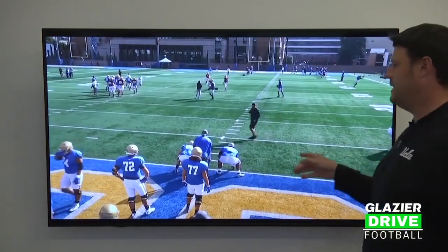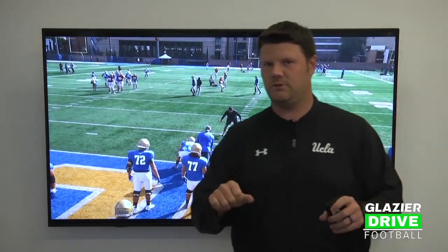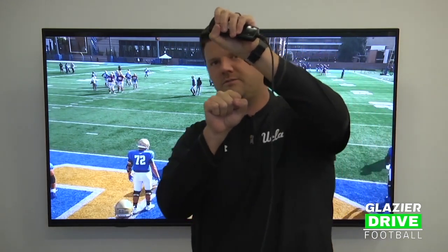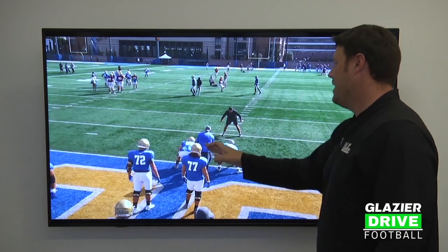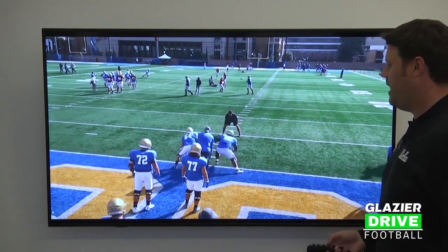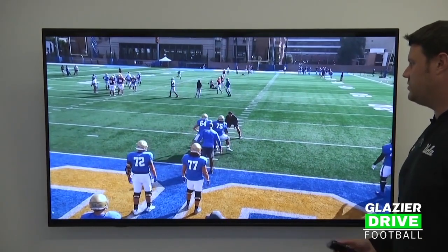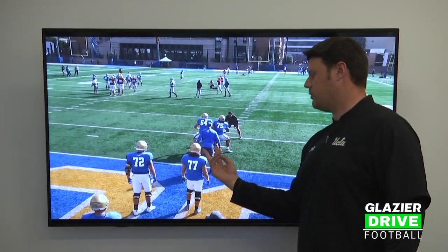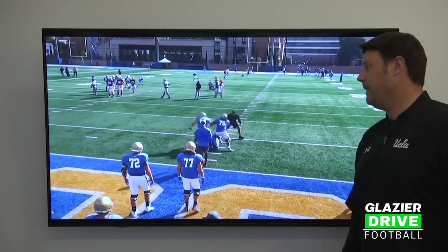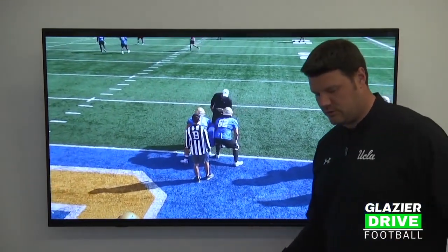Now we put them in a three-point stance — same drill, same thing we talked about. I've got my down and my backer stacked directly behind me. We want to move the down, lift the down, and once that backer comes off one way or the other, that's my deliver guy and the other guy is the takeover guy. The shield is back in between their hips, we're working hip-to-hip, square, good base, lifting, moving the down, and then we point — there's the deliver and there's the takeover.